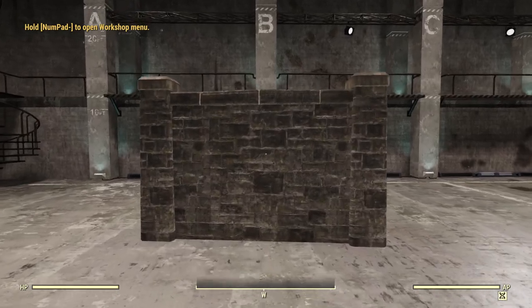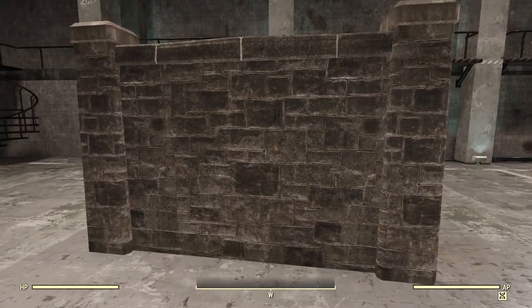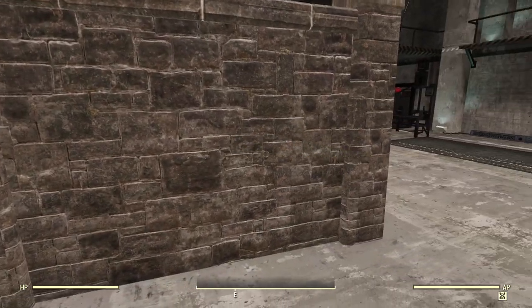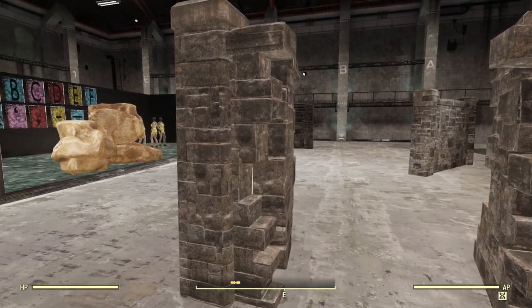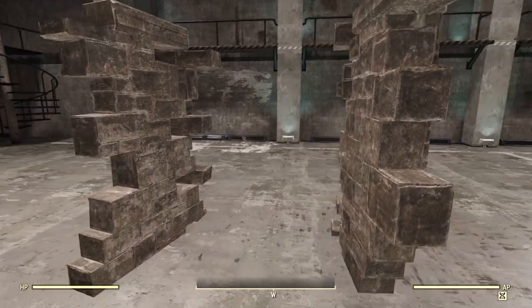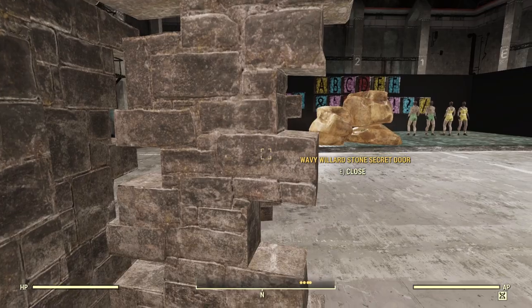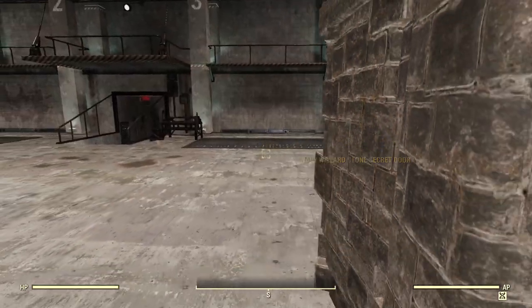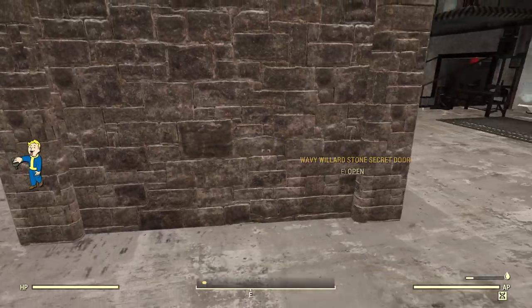For the final piece, it looks like a standard wall — but when you walk up towards it, I don't know why Wavy Willard's has a door that's a secret passageway as part of its set, but it is cool. It definitely has that interesting vibe — you could use this to hide a door to your base, maybe for a cultist shelter or just to have a little fun. It has its own sound and animation, and once you close it, literally the only thing that shows you it's there is that pop-up prompt.